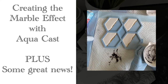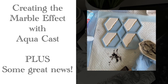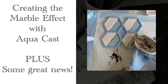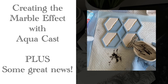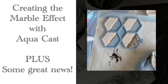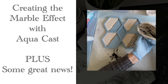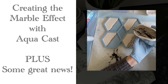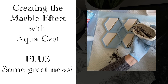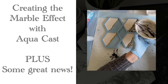Hello and welcome to Louise Singleton Creations. Today's video is a response to a request from the lovely people at Ellikem Resins, who sell AquaCast. They've been getting a lot of questions from customers asking if you can get a lovely marble effect with AquaCast — and the answer is yes! Today I'm going to show you how to easily create a beautiful marbled effect using AquaCast. This is suitable for beginners because it is super easy. I've also got some very exciting news for my viewers in the USA, so stay tuned and enjoy the video.